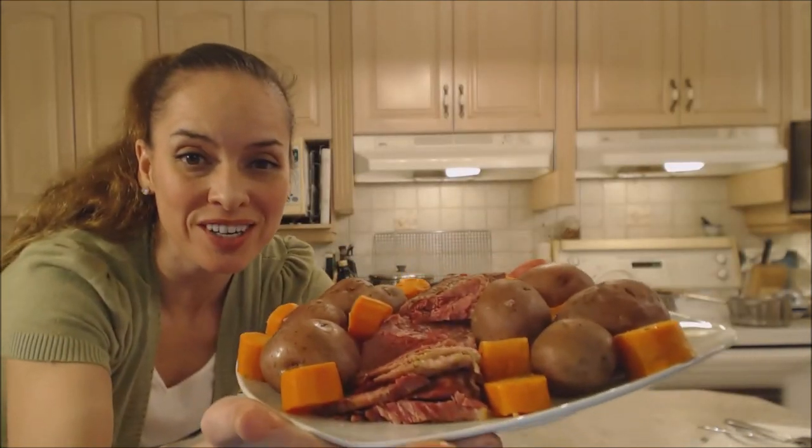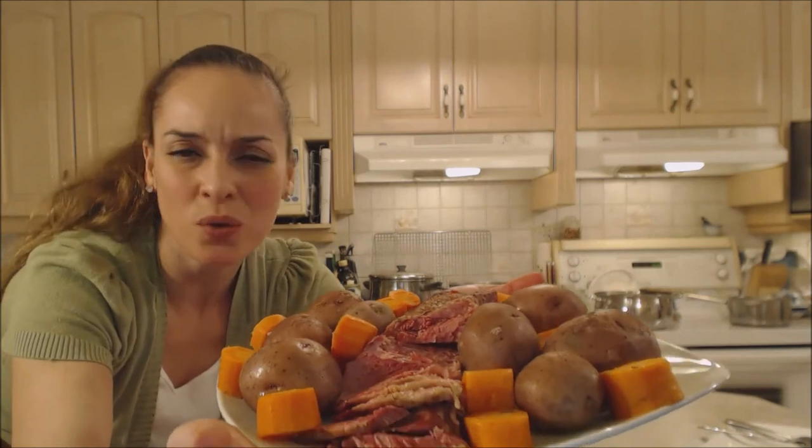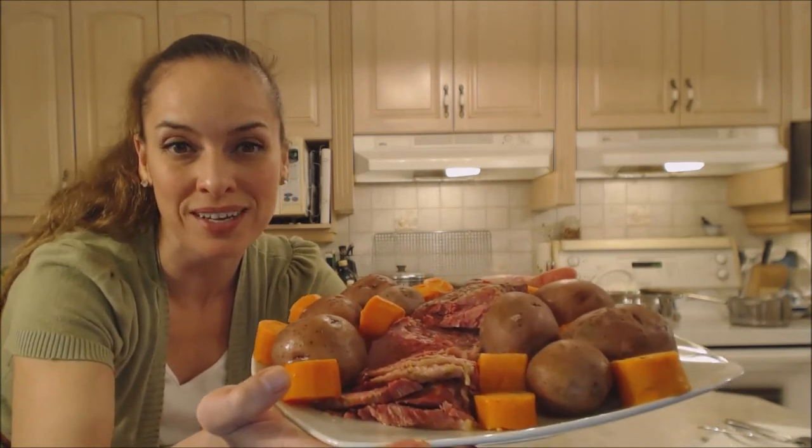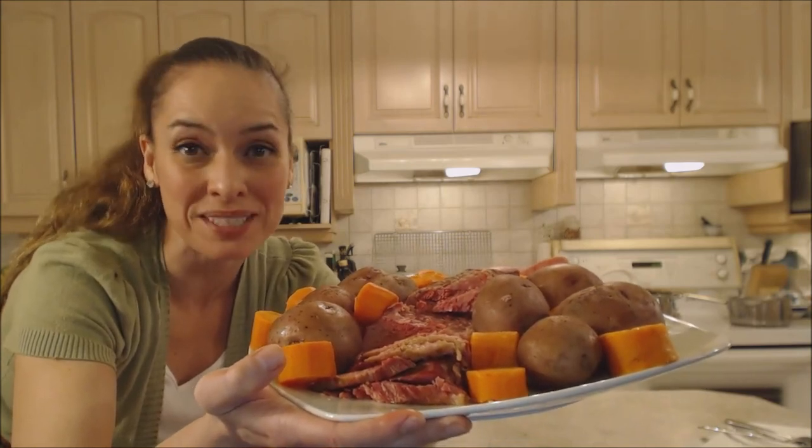We've got something special going on here — look at that! With the gorgeous red potatoes and the carrots. Bring that to the table and you won't see anybody not smile.